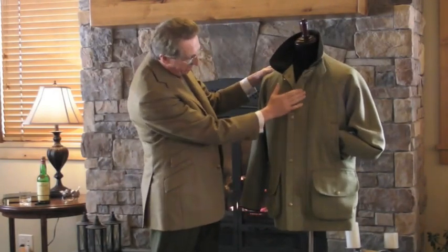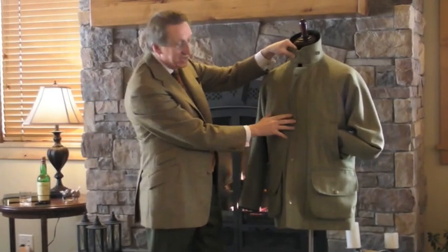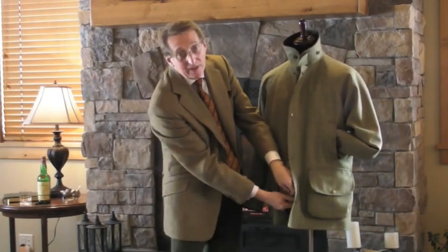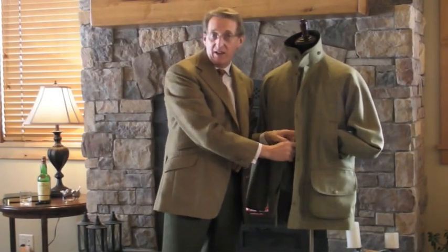Moving back to the front, it has a large cover over this huge zip. The zip comes up to the top with a nice throat latch to keep you warm — you can see how it's going to keep you toasty in the winter. And it has a little zip at the bottom, a double zip that opens up, so if you get caught short in the woods it's very easy — not necessary in the ladies' version.